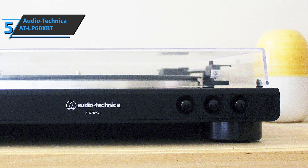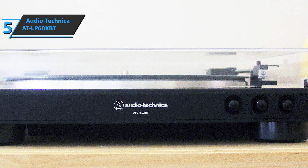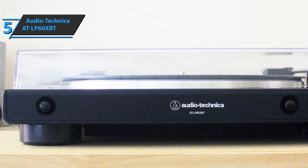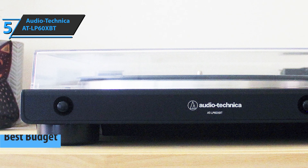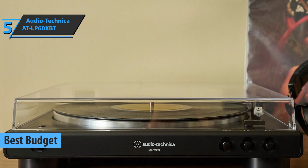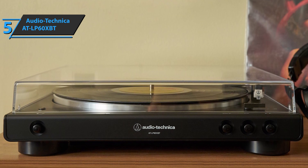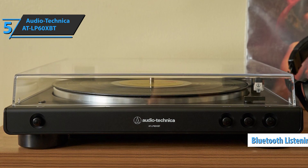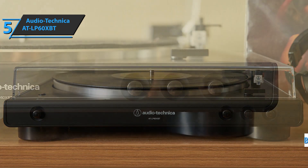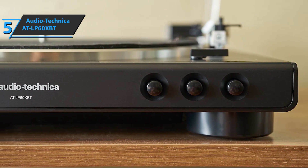We will kick things off today with the Audio-Technica AT-LP60XBT, which stood out with surprising quality at such a low price, securing the title of the best budget turntable available on the market in 2021. Audio-Technica has a long tradition of creating top-notch turntables, but their latest models look to the future by including Bluetooth wireless listening.